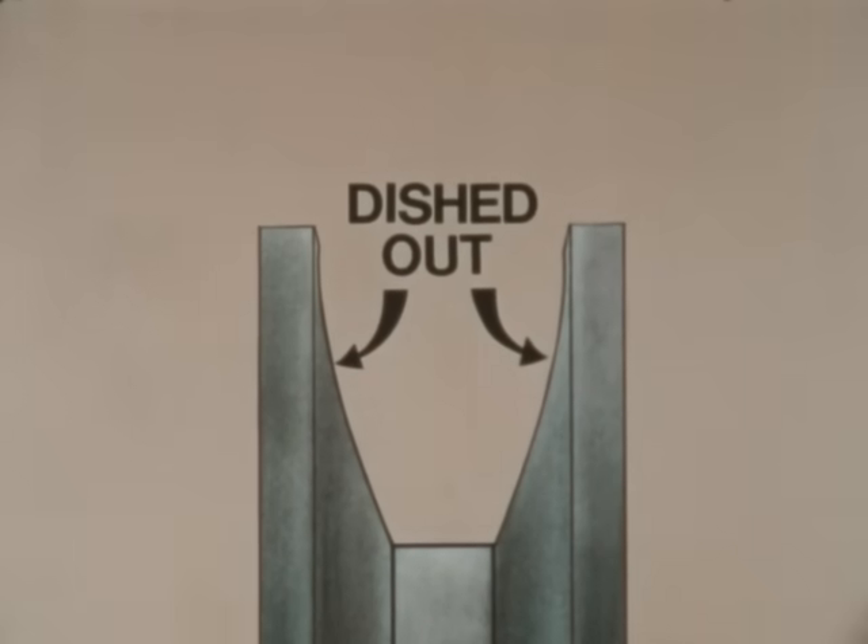A common pattern for groove wear is one where the side walls become concave or dished out. If it is to the point where the belts no longer possess their wedging action, or more than 1/32nd of an inch, then the shivs should be replaced. Normally this will occur on the smaller shiv. If the shivs are in good condition, then proceed to install the new belts.